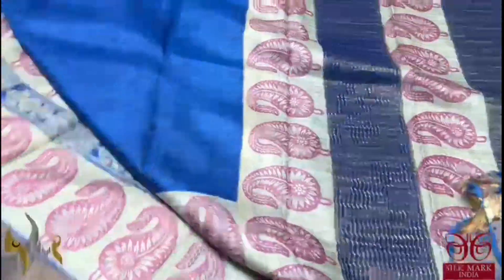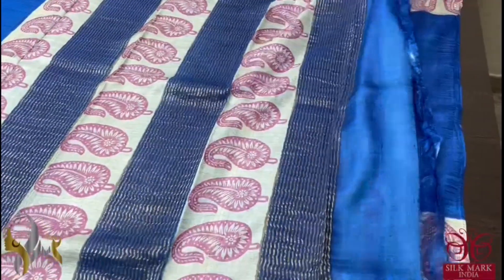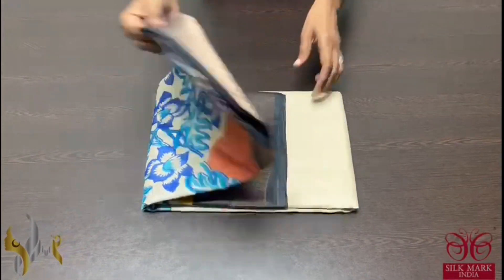A beautiful blue shade here, royal blue colour with printed borders on both sides. And we have same royal blue colour pallu with prints. And the blouse piece is running colour. A single colour saree, just the prints are contrast. And it comes with authentic silk mark. Pure tassel silk saree, premium quality, hand lock printed with zari borders.